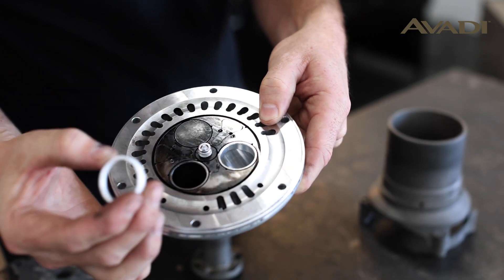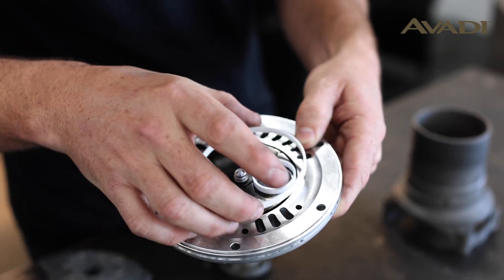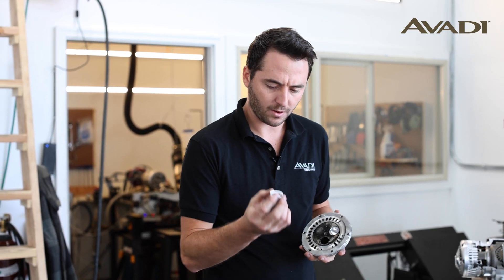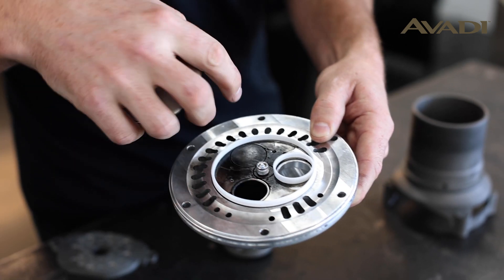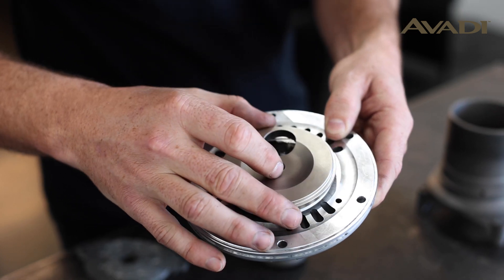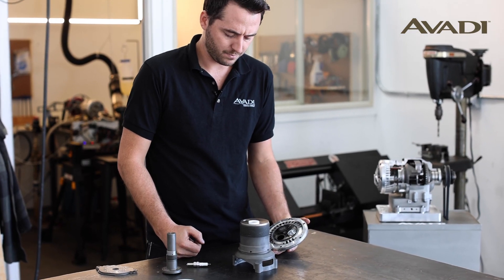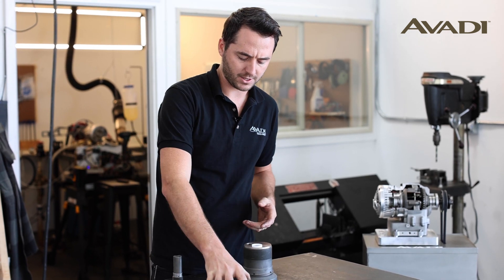The ceramic rings fit into grooves in our fixed head. You can see the fixed head here — these rings are backed by a series of springs that basically allow them to press against the surface of the disc without putting undue strain or friction on it.